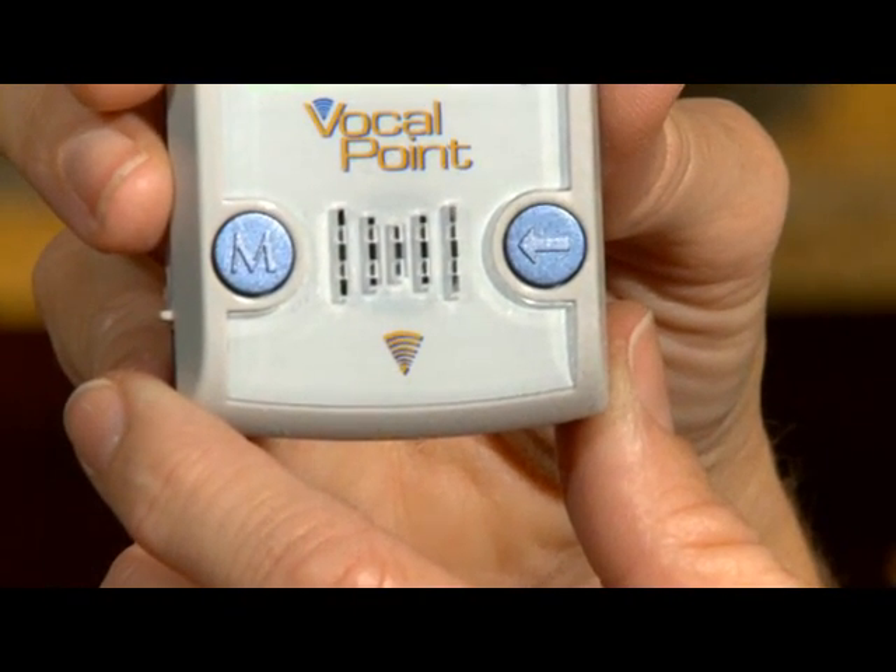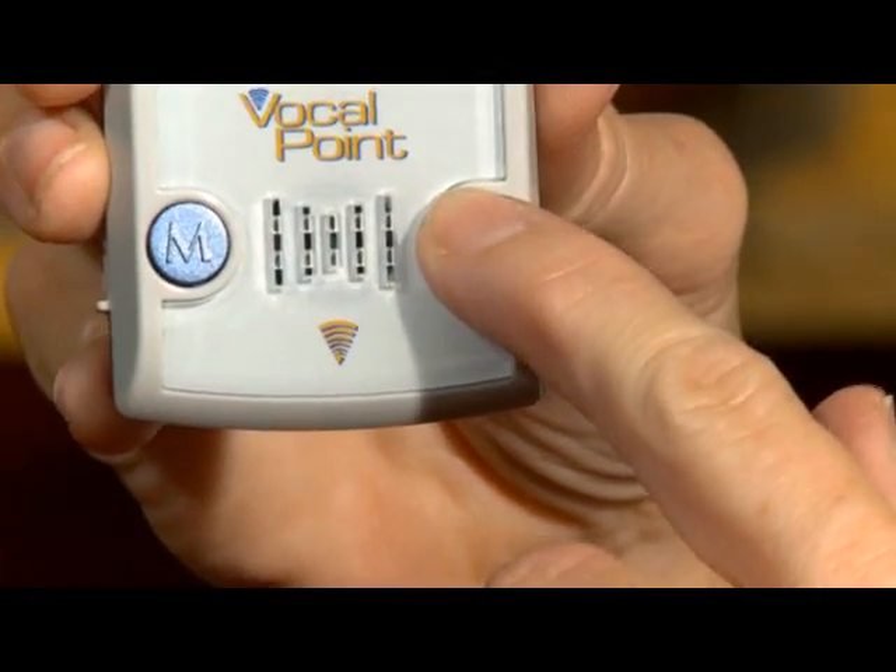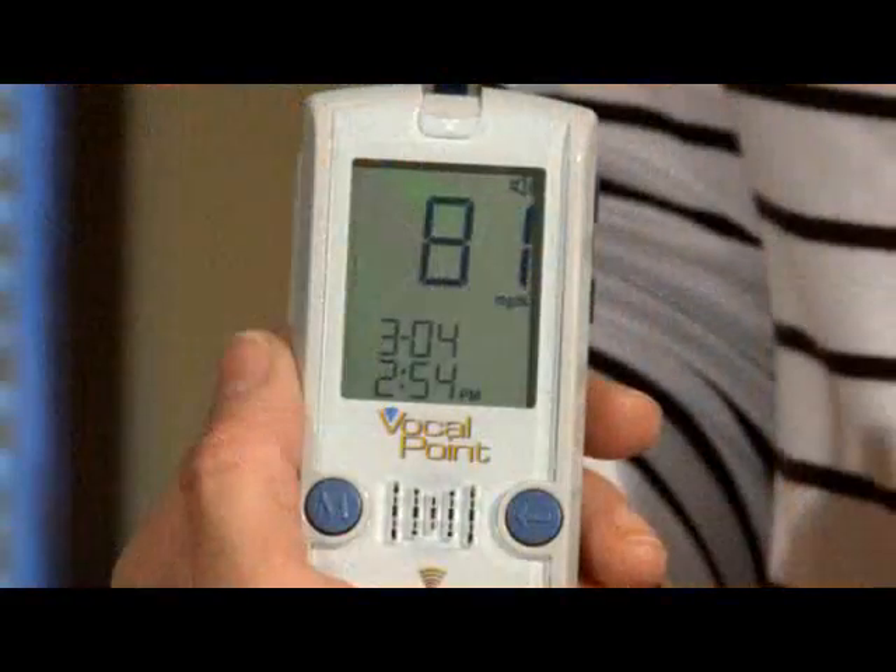Another great feature of the Vocal Point meter is the repeat button. While the result is displayed on your meter, push the arrow button to repeat this result.